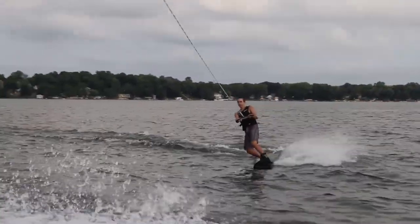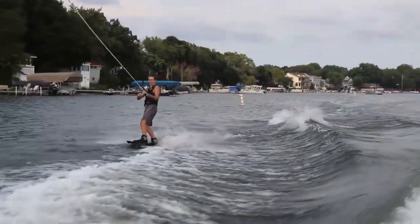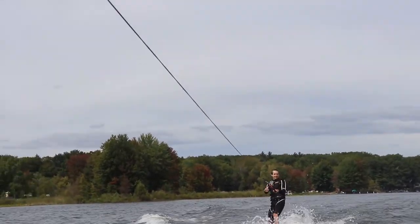The bottom of the board is flat and has two deep channels on the sides and two smaller channels on the nose and tail ends of the board. So when you're at the cable park or you don't have fins in, it's easier to control the board and it's going to be easier to stay straight.